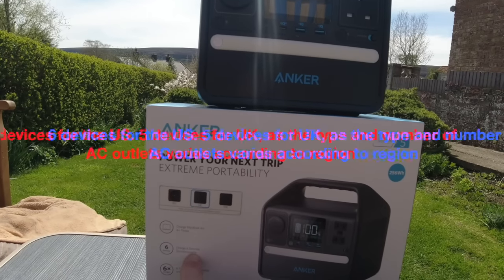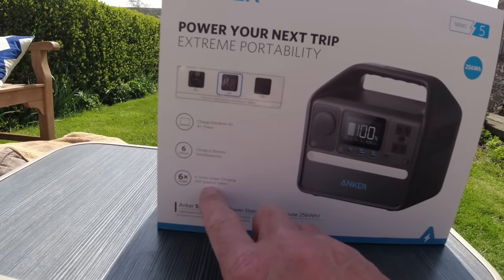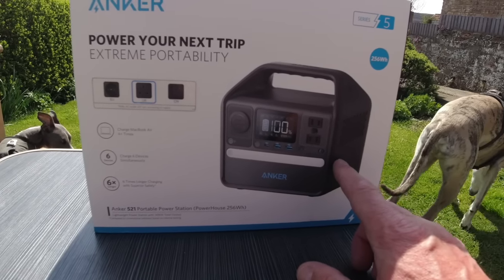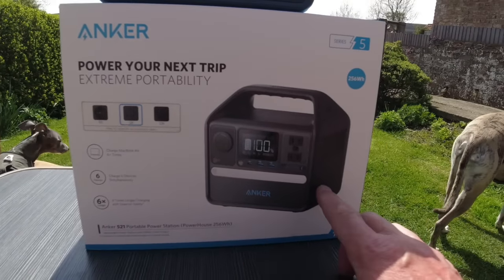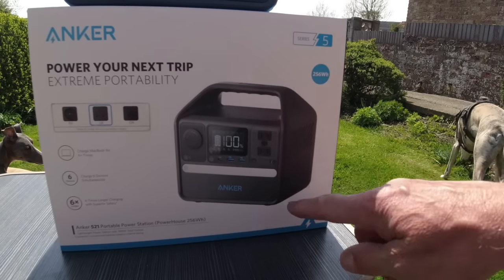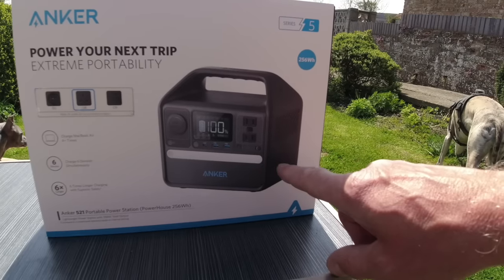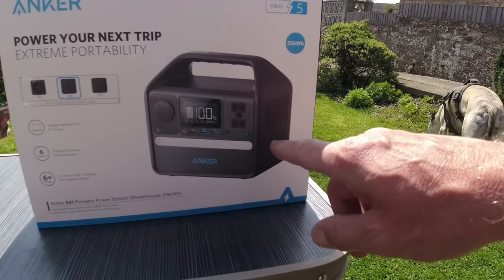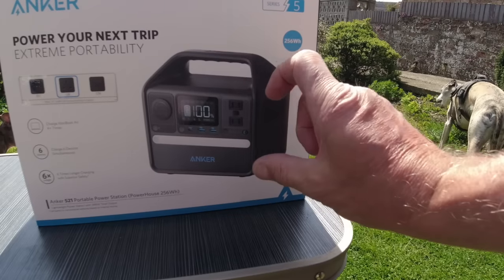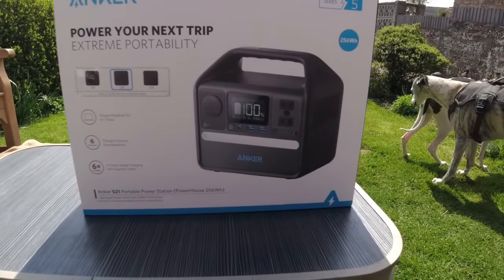Six devices can be charged at the same time. It will last six times longer than a standard unit, and that's because it has a lithium phosphate battery inside — a very safe lithium phosphate battery. What 'six times longer' means is that every time you charge a lithium battery you lose a little capacity. In a standard unit you might get 500 recharges from flat to full before capacity drops to around 80%. With this one you can do around 3,000 to 3,500 recharges from flat before dropping to 80%, and even at 80% everything still works — it's just the capacity that drops.